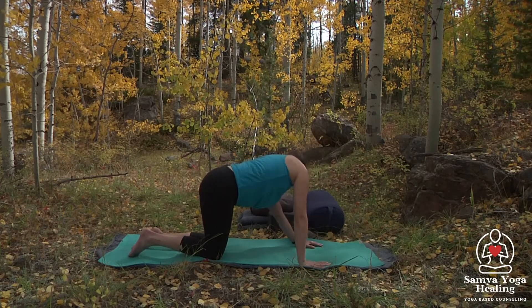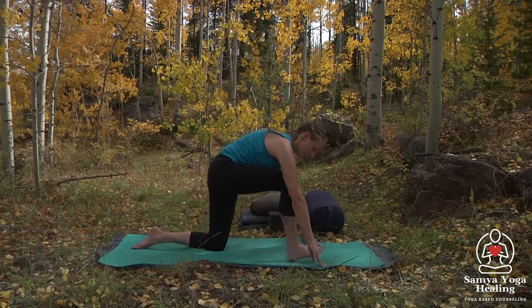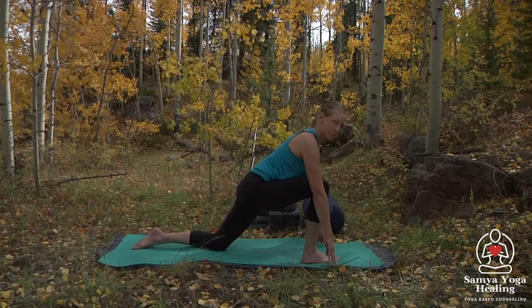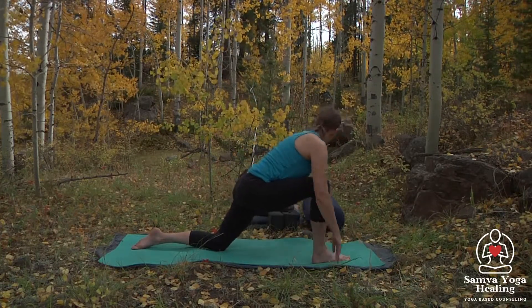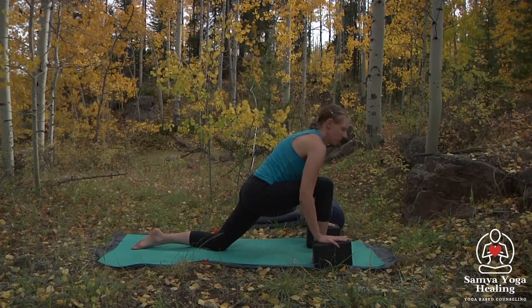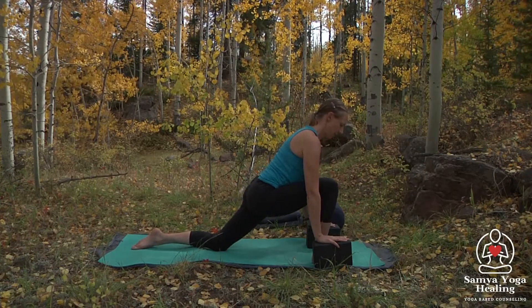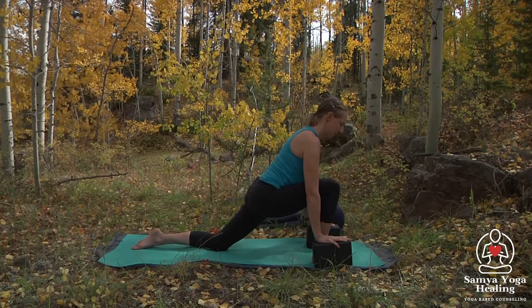Let's go ahead and bring the right foot forward, just coming into a gentle lunge, making sure the front knee and ankle are aligned. You can also grab blocks here for your hands so you have a nice long spine — not hunched over. Breathing here, relaxing the hips.